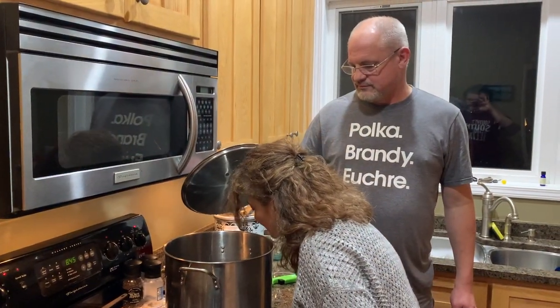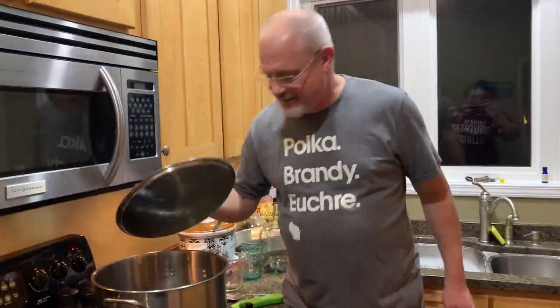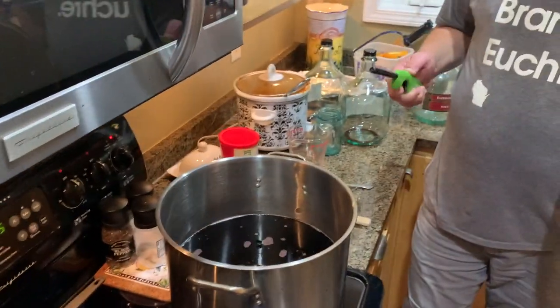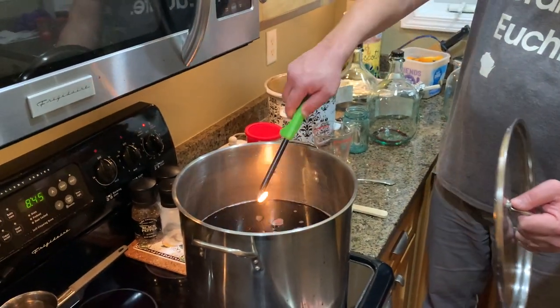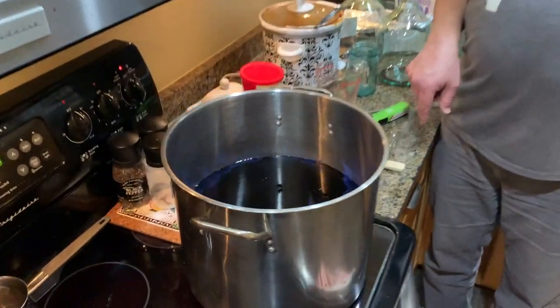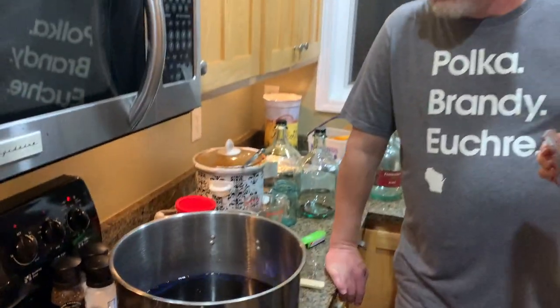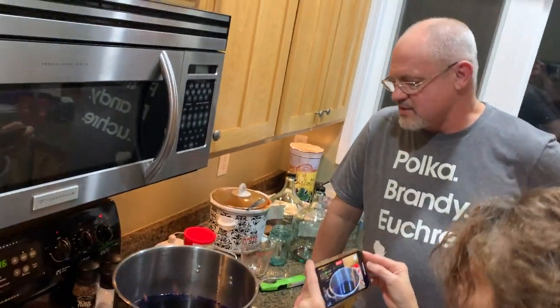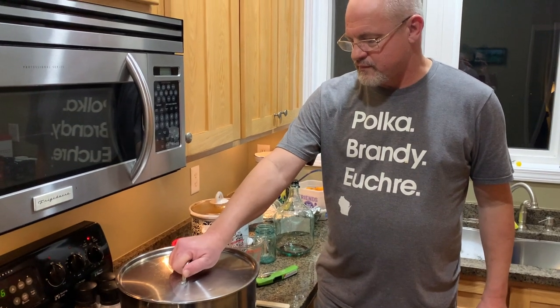And one last step — that's to light her up. Oh Jesus Christ — all right, you ready? Let's light her up. About 20 seconds. You getting that? Don't burn your phone. So we're going to burn off some of this alcohol for about 20 seconds or so. It's got a nice blue flame, nice and hot. That's probably about good. And now we're ready to bottle and sample.